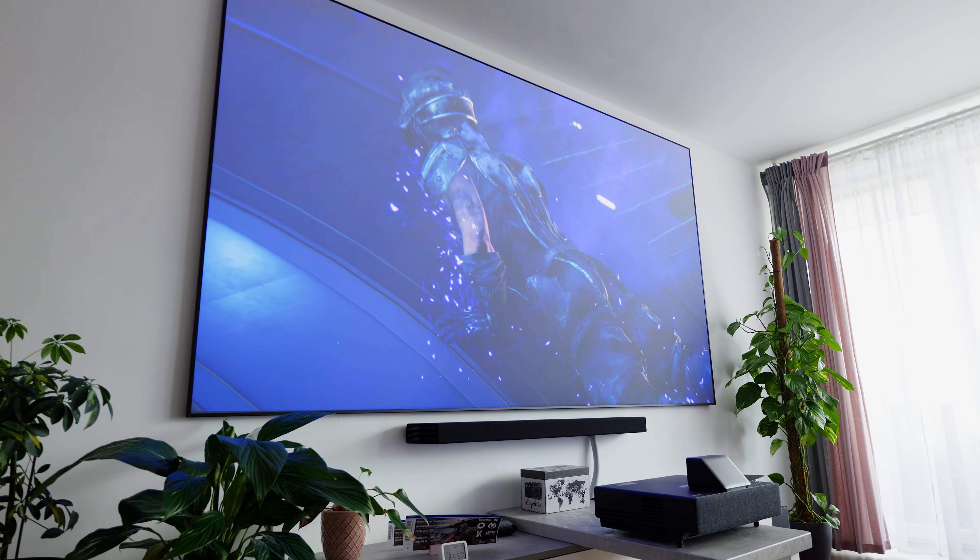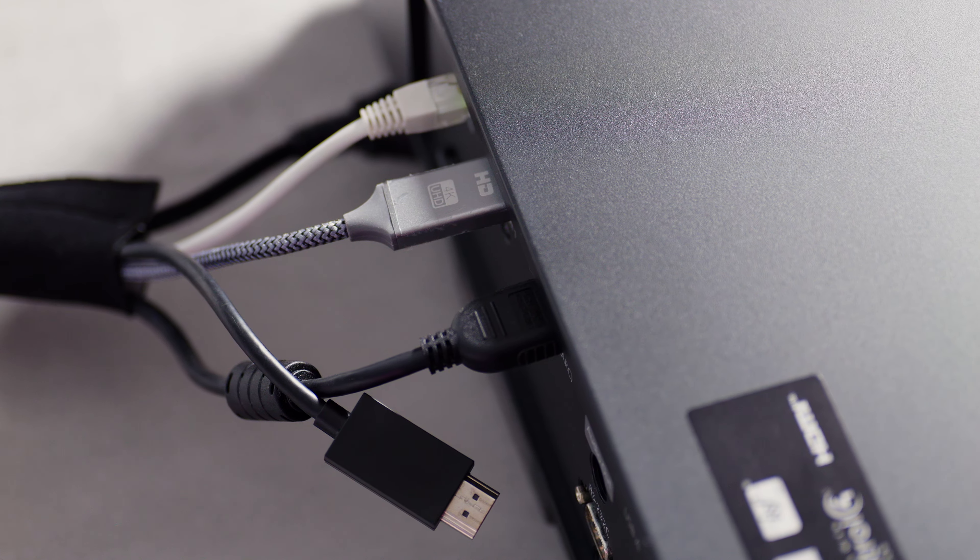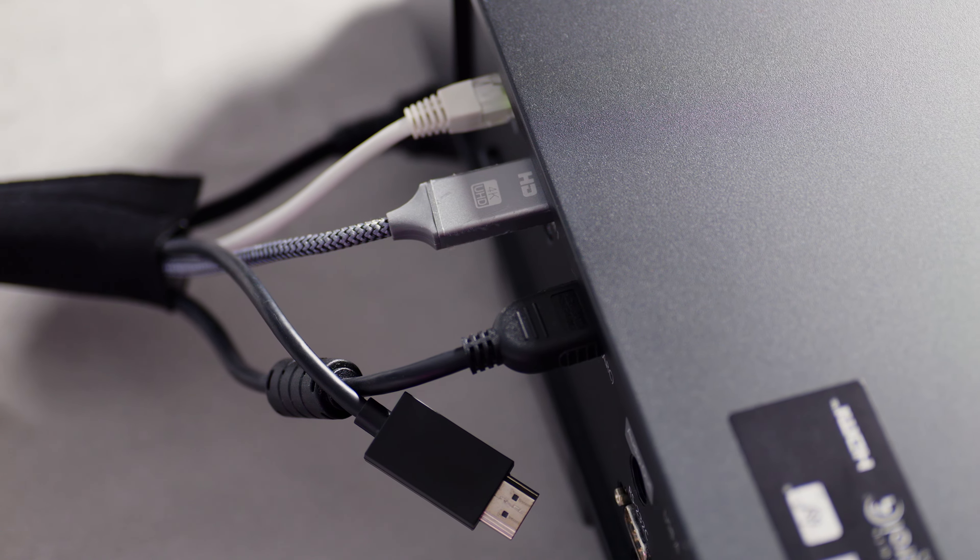But now, let's get started with the most important specs of the LS500 laser projector, which is the core of this 120-inch screen setup in our small living room right here.